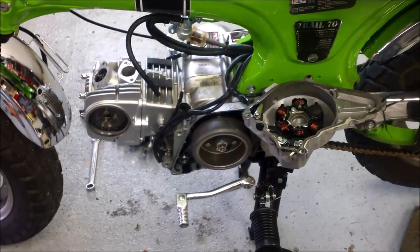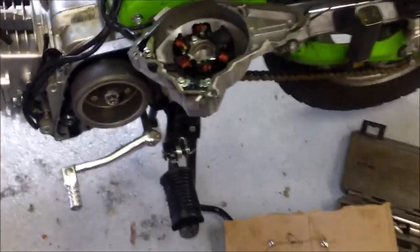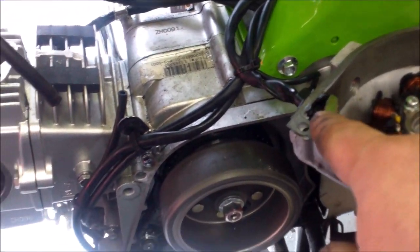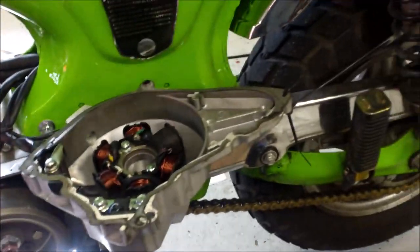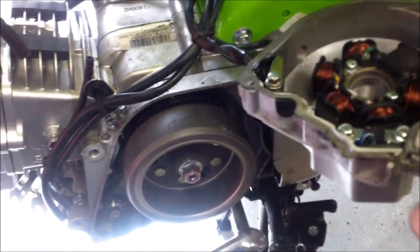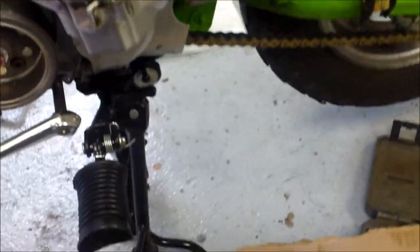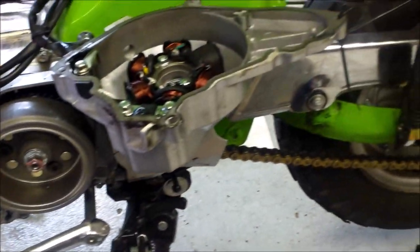There we have the side cover removed off of what I guess is the flywheel. If you go to do this you won't be able to remove that cover fully - I put some zip ties there because this wire holds it, so rather than disconnect it and everything, it's not necessary. Make yourself a little drawing as to where the bolts go on a piece of cardboard and pop them through - they're all different sizes. Also pick up a new gasket for that because this one broke, and oil does get through there.